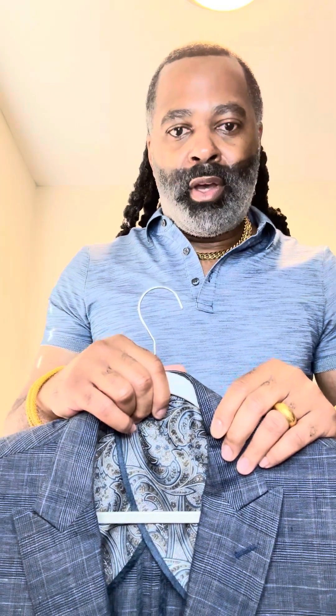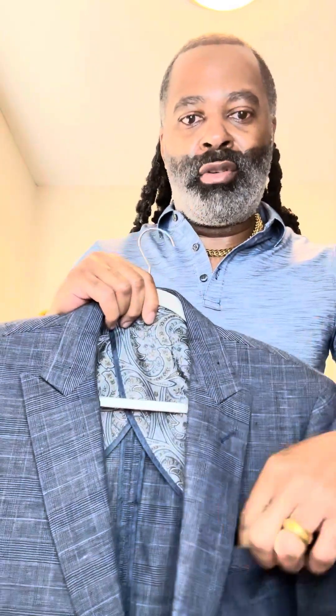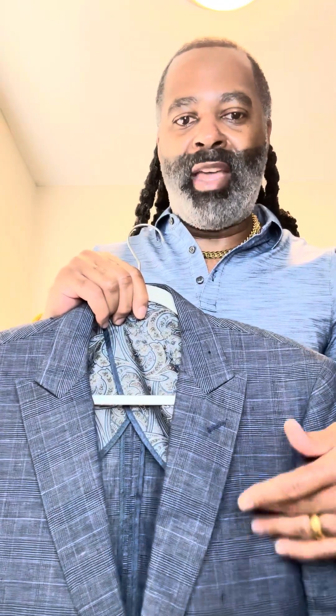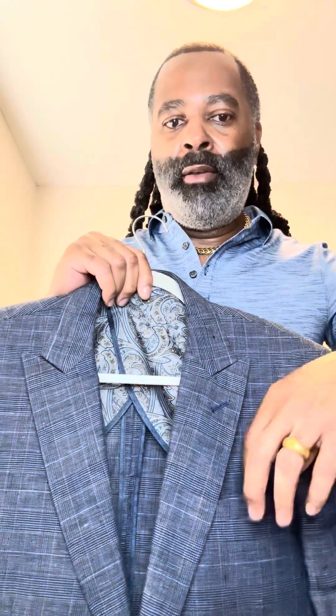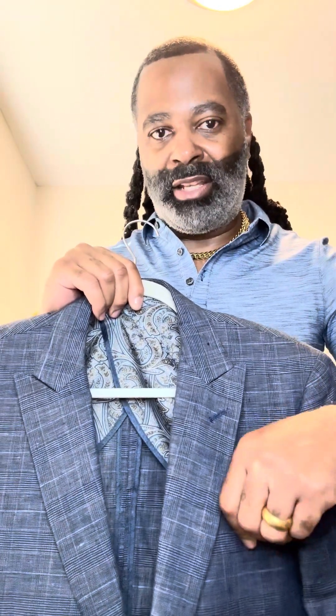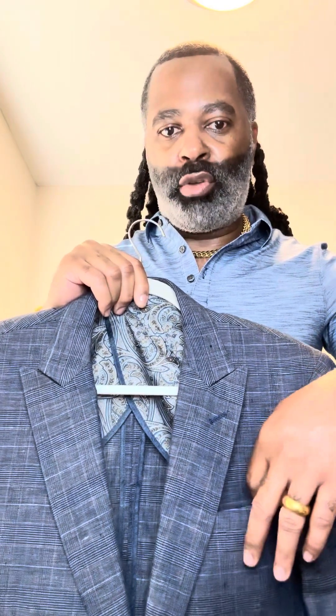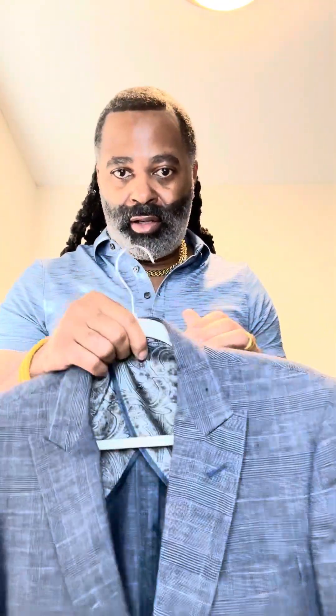A nice linen blazer — they come in white, any color. Make sure you've got a nice pocket on it. Most of them have pockets on the inside and outside. When buying brand new, they often sew the pockets up — don't be alarmed, that's just to keep the shape. Take a little blade and carefully open that up so you can put a hanky in there. Linen blazer — great for the summer and maybe spring.